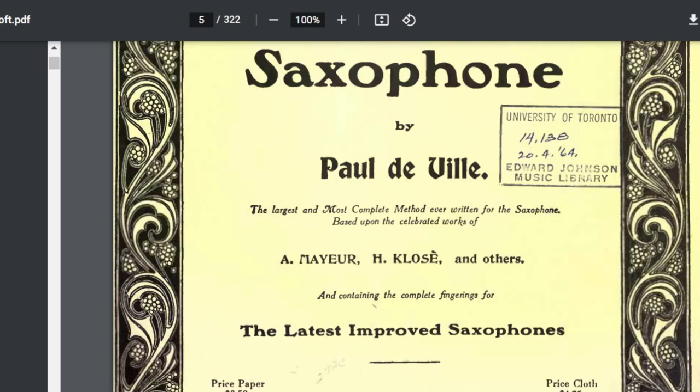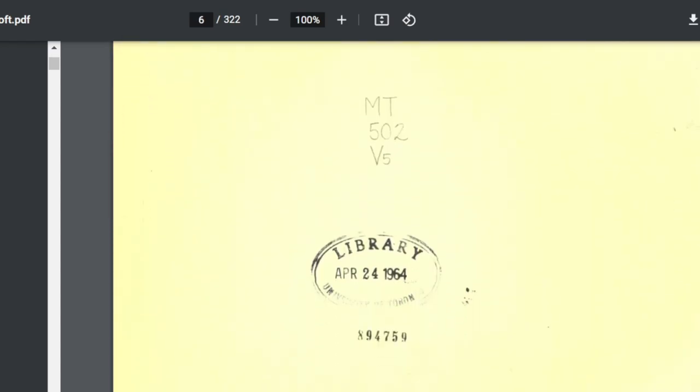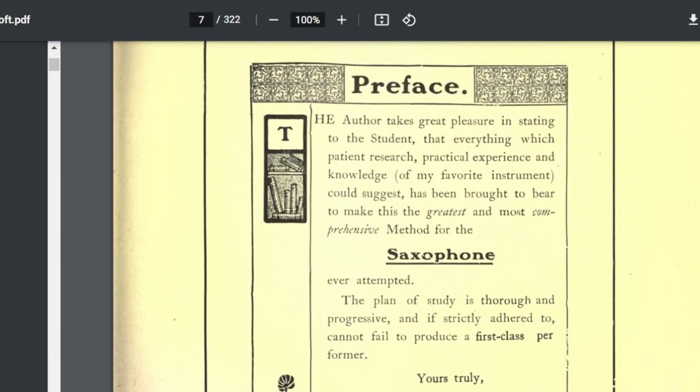Of the three biggies, so to speak, they're all old methods. I often tell my students: there is one way to hit a nail with a hammer, and basically there is a way to learn how to play the saxophone. There are many ideas on what you do once you learn, but from the beginning there aren't many deviations. Generally speaking, there is one way to get there.